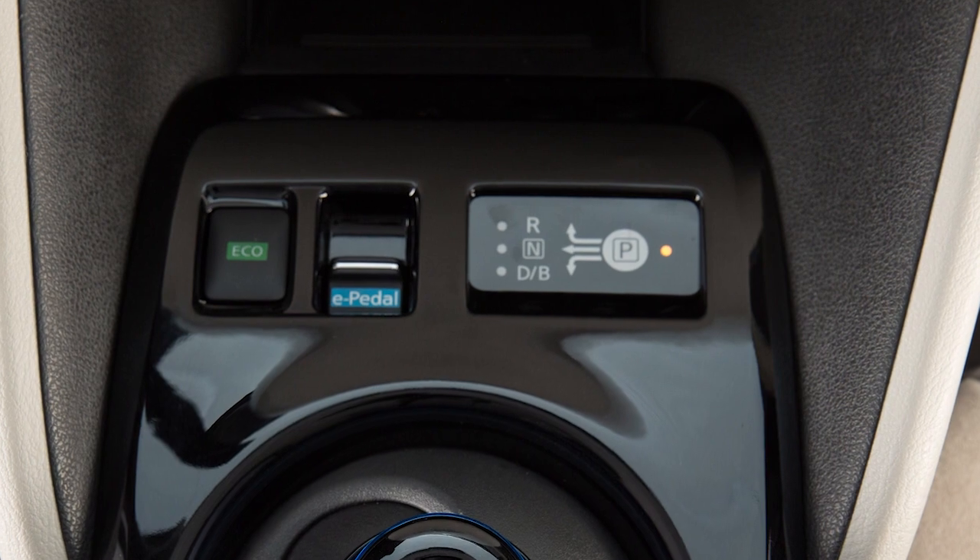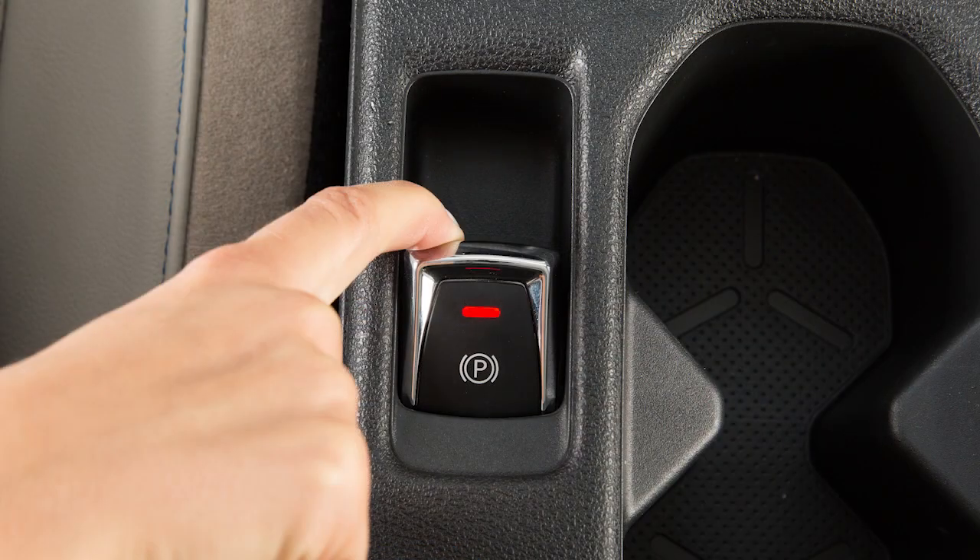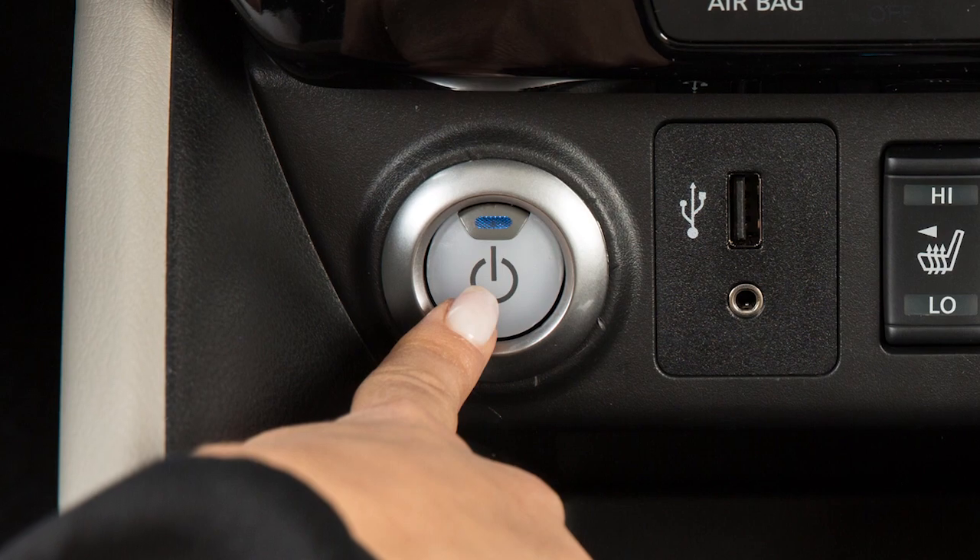To begin trickle charging, ensure that the vehicle is in park. Apply the parking brake and place the power switch in the off position.